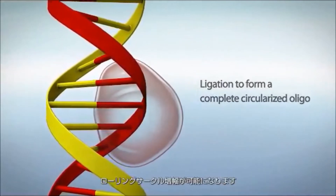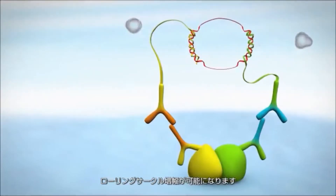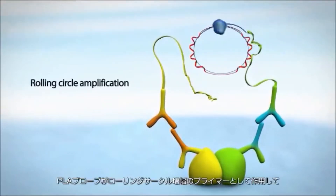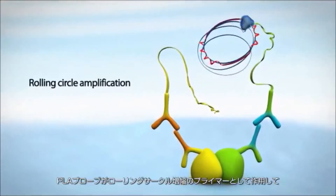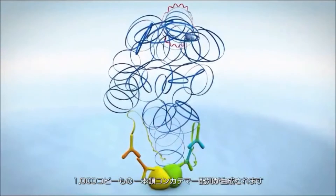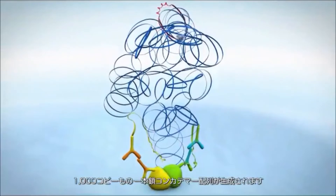This circularized template is required for rolling circle amplification. Next, DNA polymerase is added. The PLA probe acts as a primer for the rolling circle amplification and generates a single-stranded concatemeric sequence of up to 1,000 copies of the template.